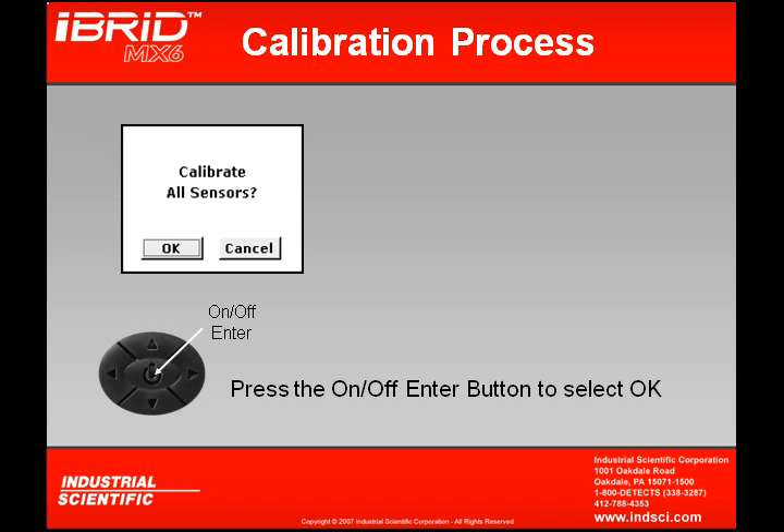The first screen we see will ask us to calibrate all sensors. By clicking OK, it will automatically start us into the calibration sequence. Pressing Cancel will abort the calibration, putting us back out to the real-time operation screen. Clicking OK will start our procedure.